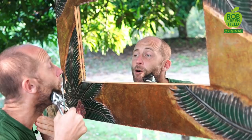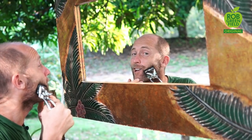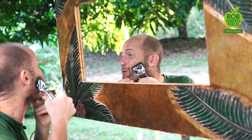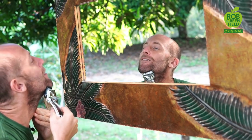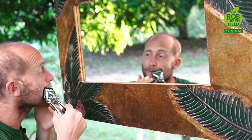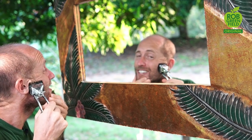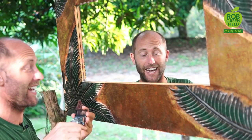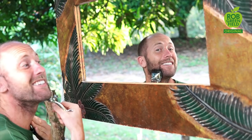I just squeeze the handle and that does the work. Now, most electricity today is made from fossil fuels. This, on the other hand, is using an alternative renewable energy — human energy. And most electronics today don't last very long; they're designed for the dump. This thing, on the other hand, is probably about 50 years old.